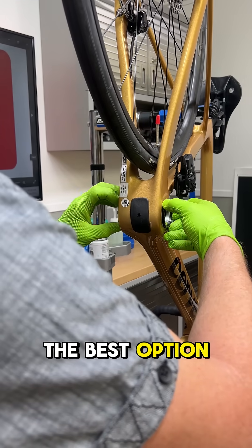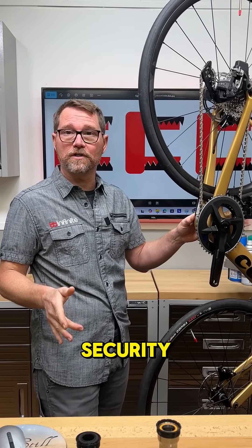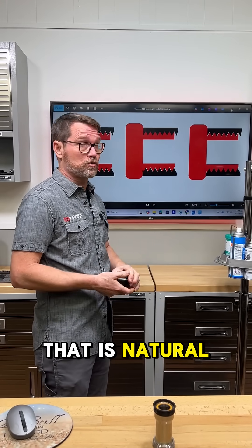This is why T47 is the best option for somebody who wants maximum performance but with threaded security. But there's a problem with threaded bottom brackets — it's a bearing misalignment issue that is natural to it.